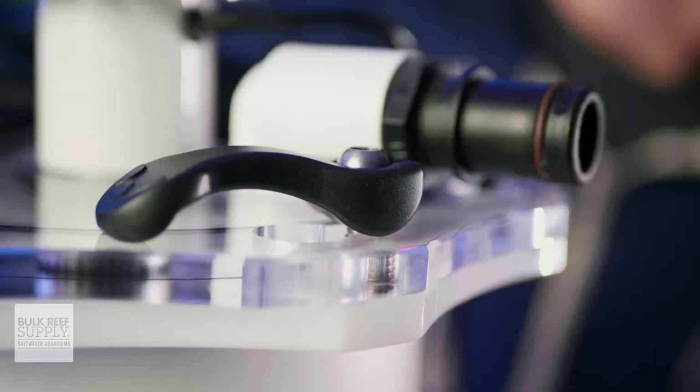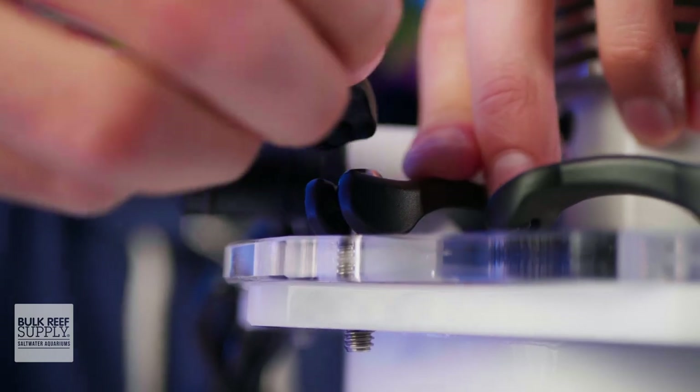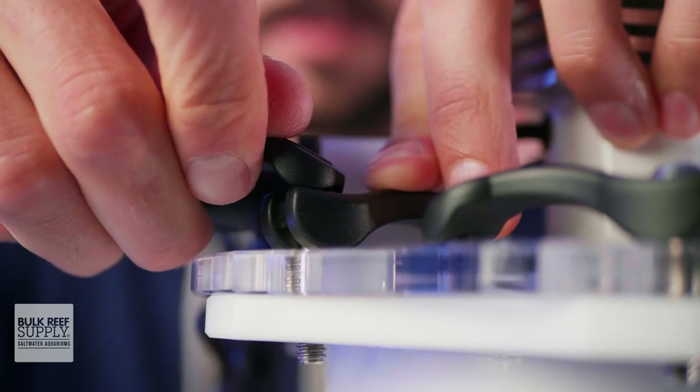If the lever's still a bit loose and needs a bit more tightening, you can use one of the other levers to tighten the post until it's firm. Just be sure not to over-tighten it. Rinse and repeat with all of the thumbscrews and then you're done.